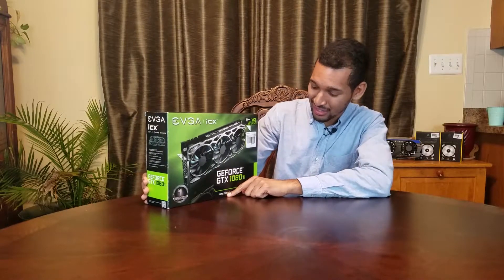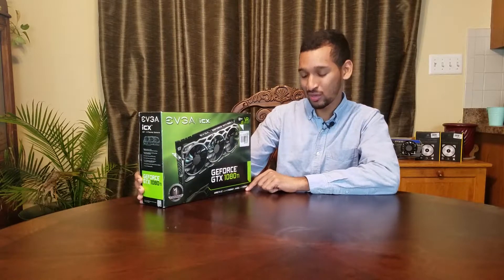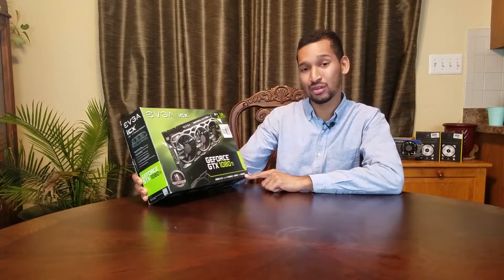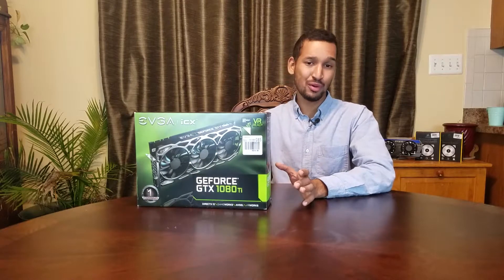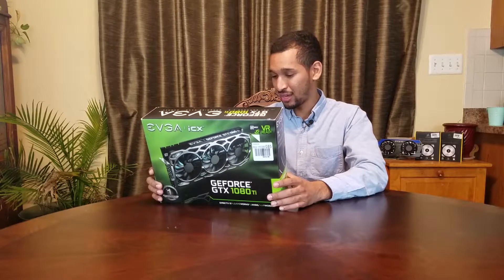On to the unboxing. This card, as any other 1080 Ti, supports DirectX 12, GameWorks, Ansel, and VRWorks. So if you want virtual reality, this can definitely push it — HTC Vive and all that.